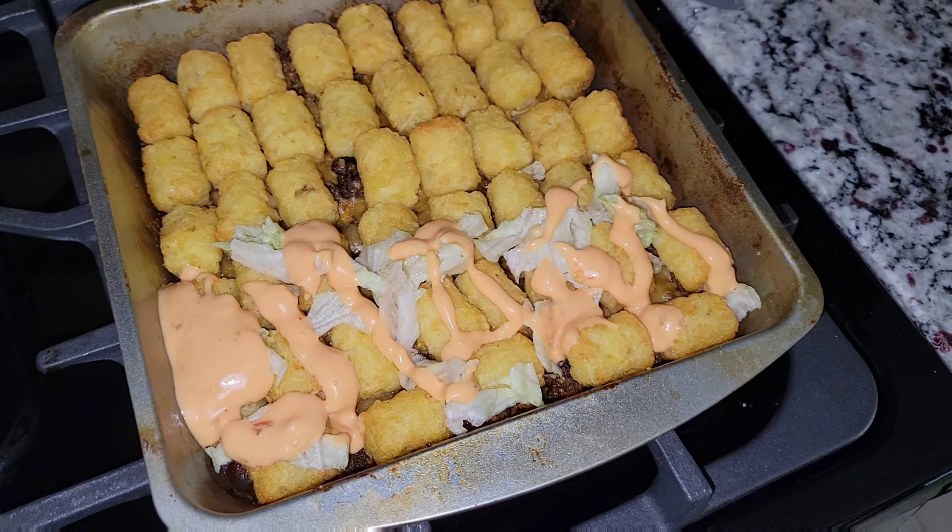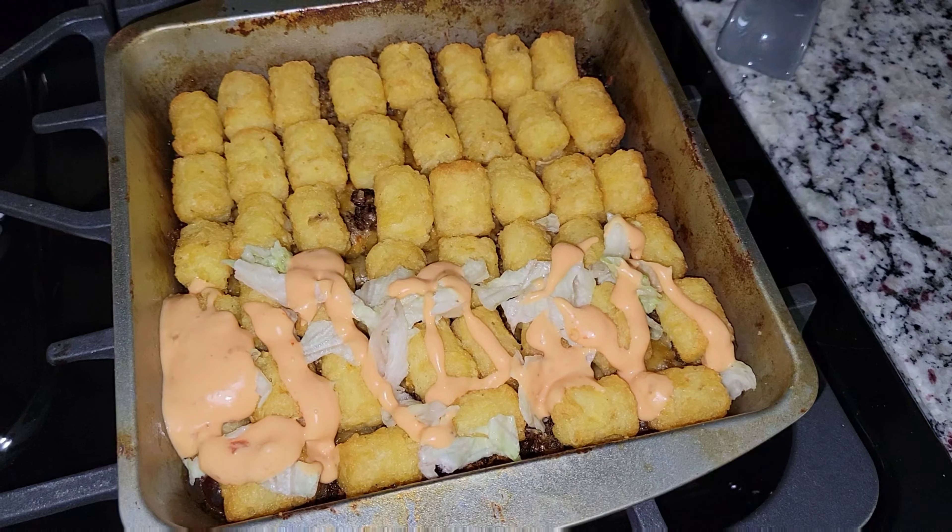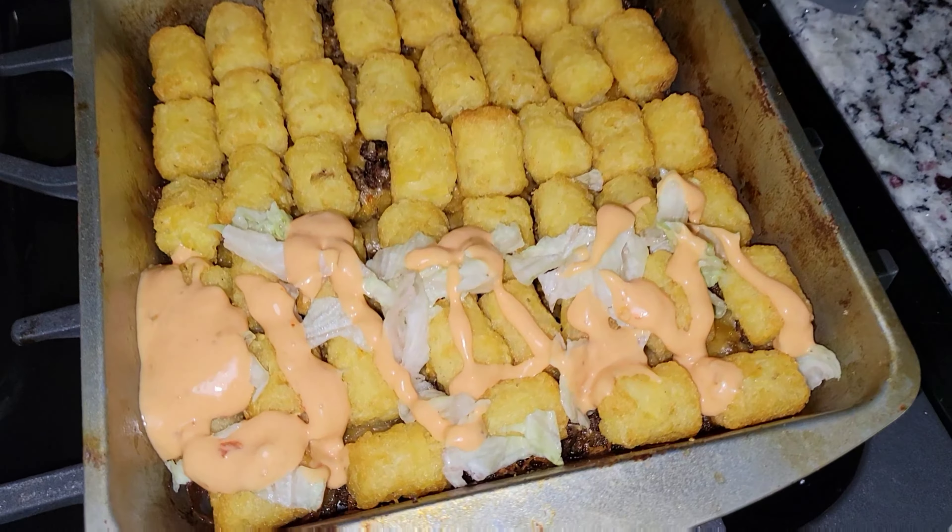Hey guys and welcome back to my channel. This week I made a Big Mac tater tot casserole and it was so delicious. I'm going to show you guys how I made this.